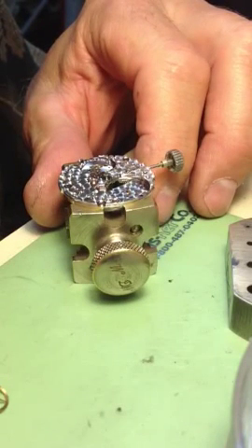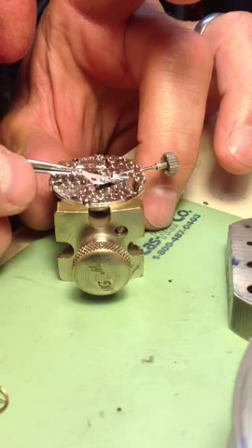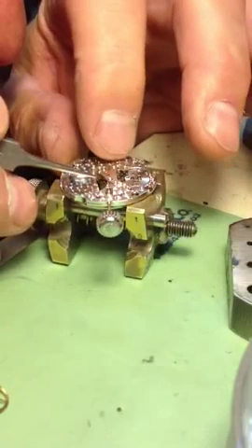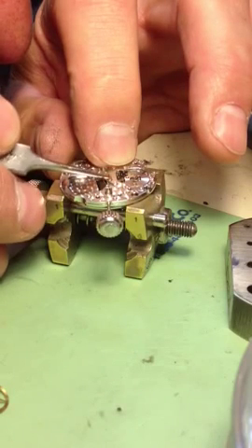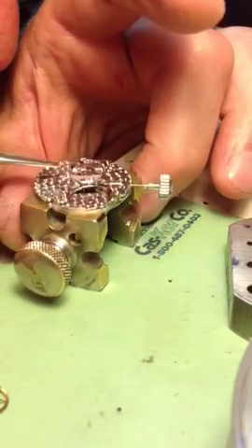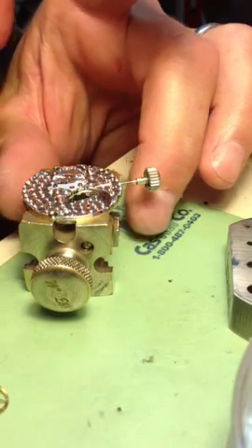And now the bridge to hold both of those pieces. Two screws that hold the bridge — tighten down those screws.